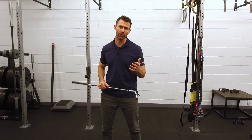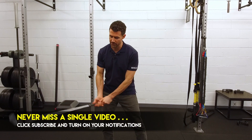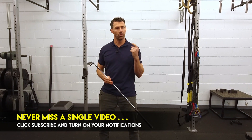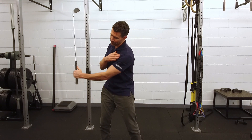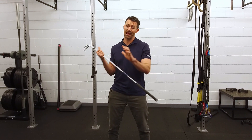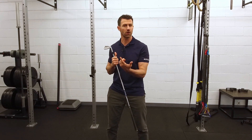So why is this happening? The first thing is that you're not getting to 90 degrees in your backswing because either you're tight or your body's just not moving the right way. What I found is that you're most likely pushing the club from the left side to get into your position, as opposed to pulling from the right side.